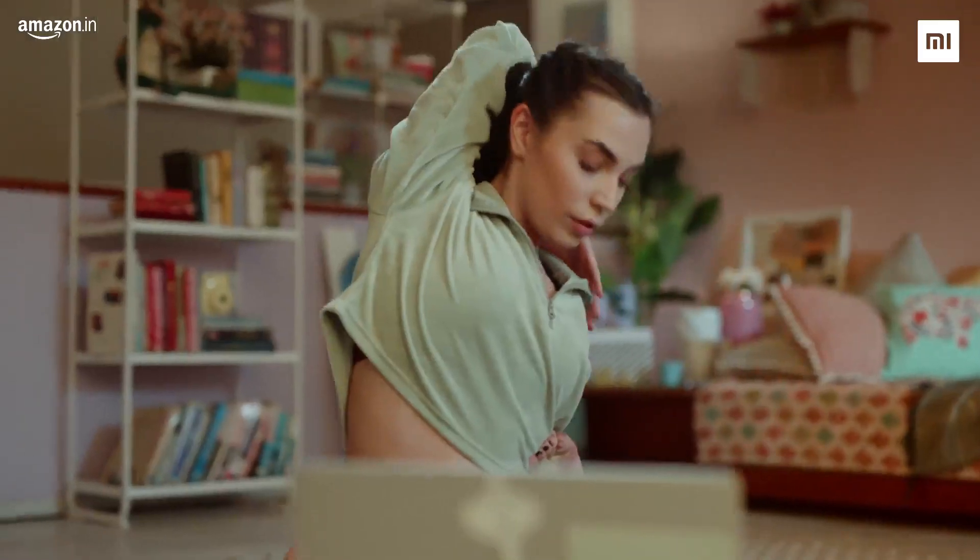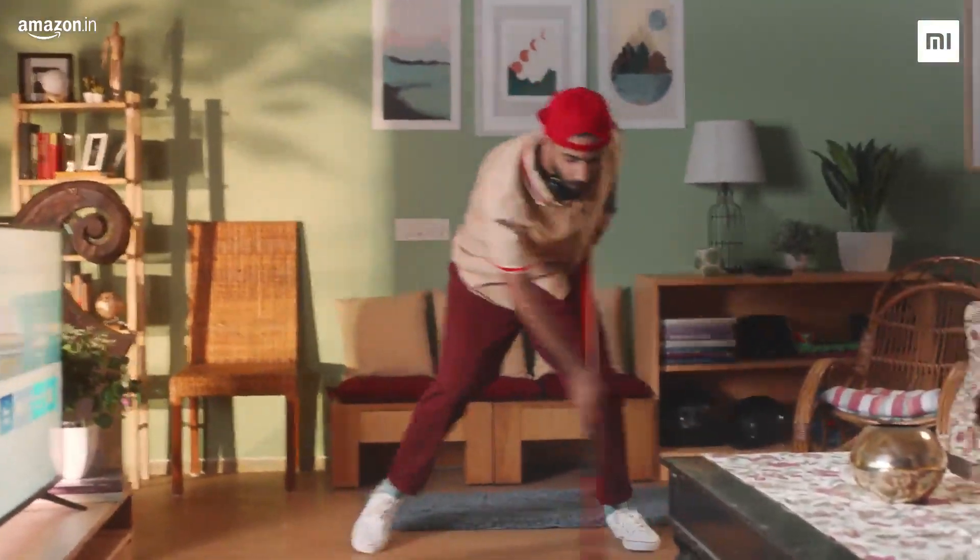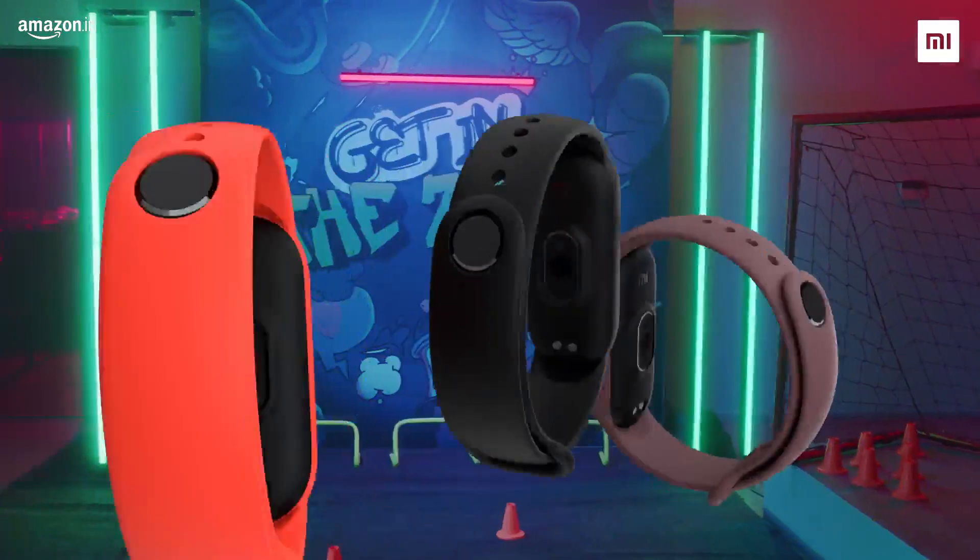Fitness isn't limited by time or space — fitness only needs your will. The all-new Mi Smart Band 5. Get in the zone.